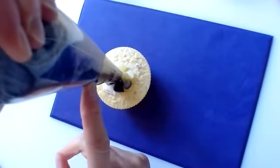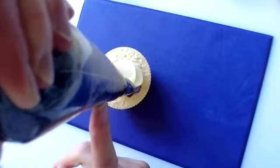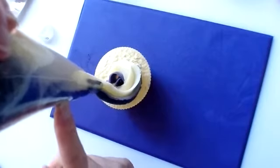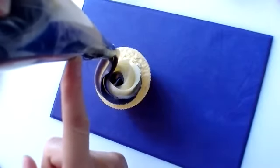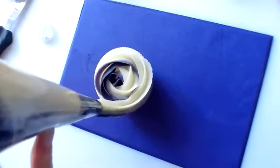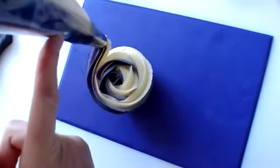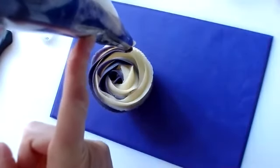Squeeze out your star, travel to 12 o'clock a little way, come away from the center, overlap your piping. Keep piping, keep the pressure — notice the height of the piping tip. Outline the cupcake as far as you want it to be. You can do small ones, you don't have to make huge ones.